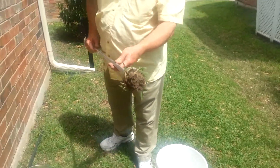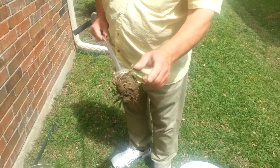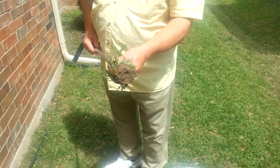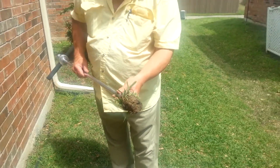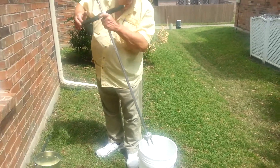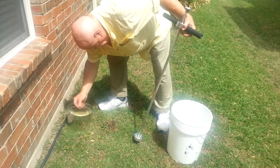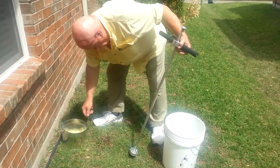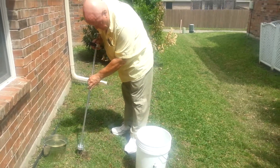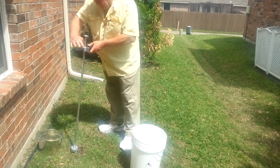You can see the roots have wrapped themselves around the bolts here, so we've got a real tight grip on that weed. Next, all we do is simply push it into the bucket, get it out of the way, put some seed in the hole, and right next to that we've got another part of a weed here that we can get out of the ground. So let's do the same thing.